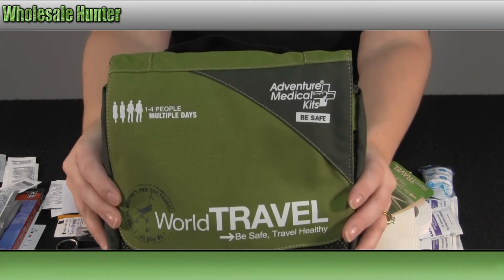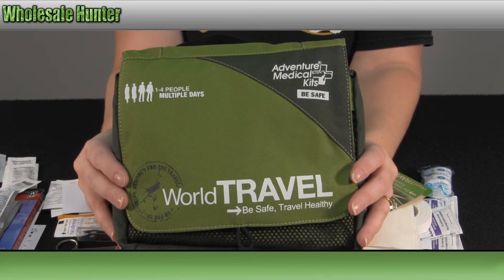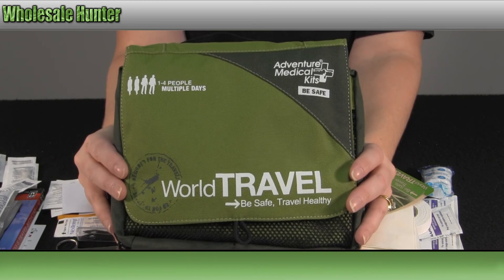Again, this has been the unboxing video for the World Travel Medical Kit, made by Adventure Medical, manufacturing number 0130-0425.